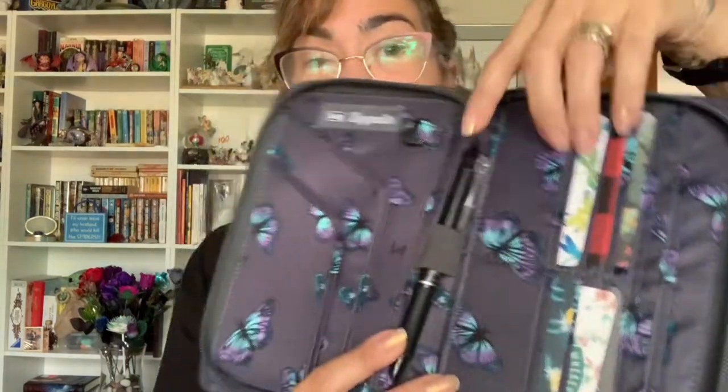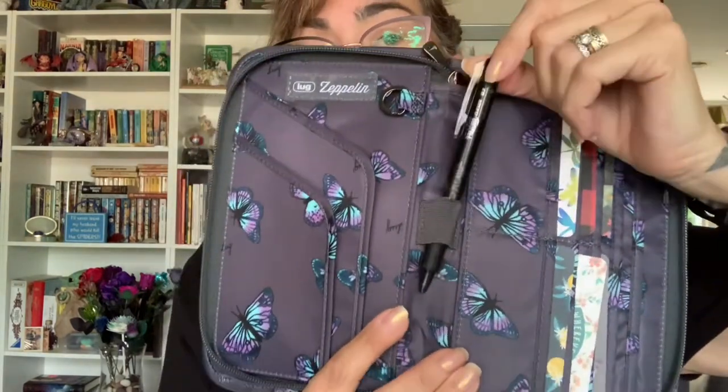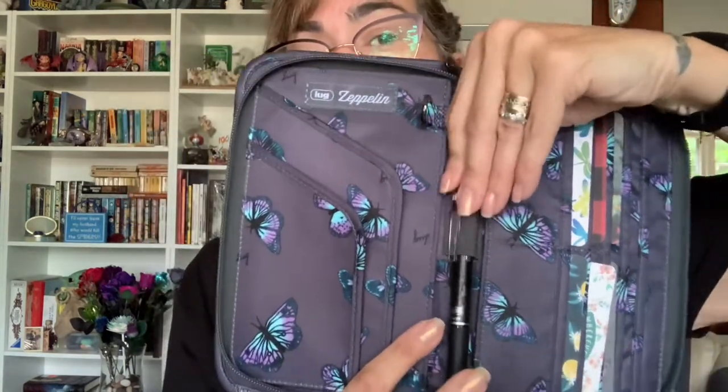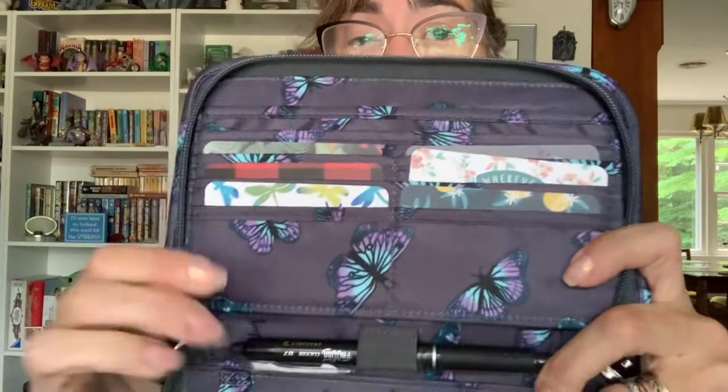You can also see there is quite a large pen loop, which I really like. I can carry one of my favorite pens — an erasable pen that I write in my checkbook register with. Sometimes with pen loops inside wallets you have to carry a thinner pen, but I prefer thicker barrel pens and that fits perfectly.